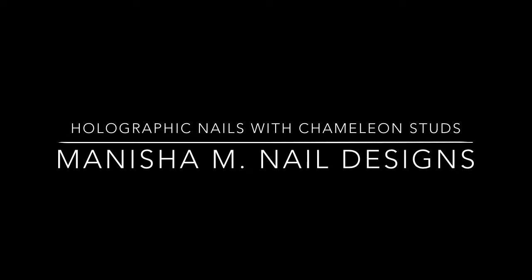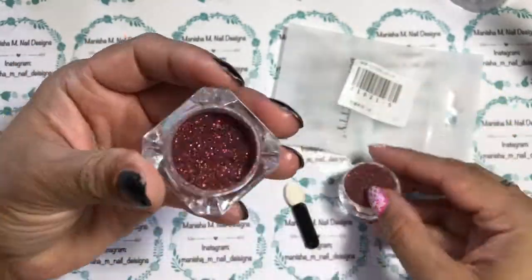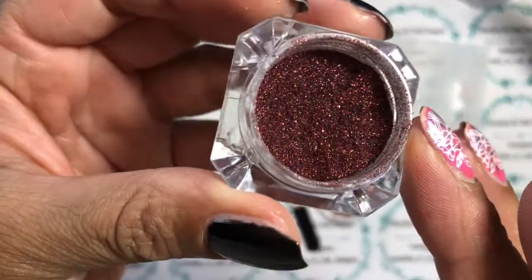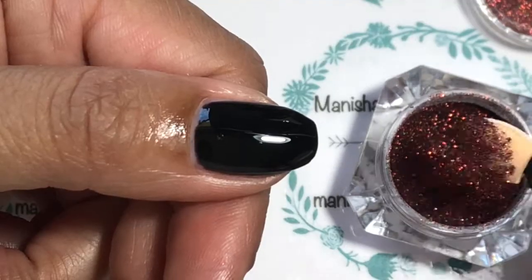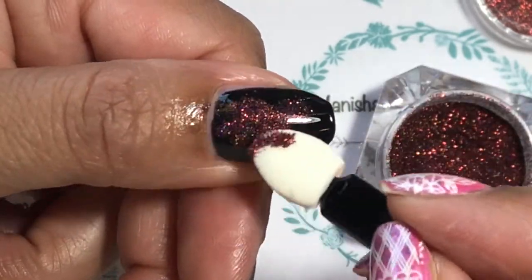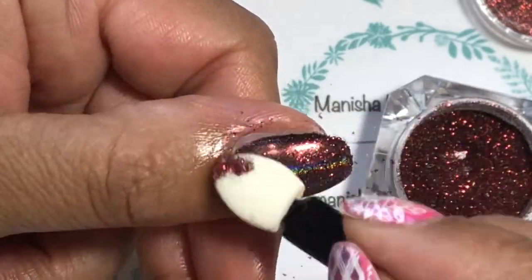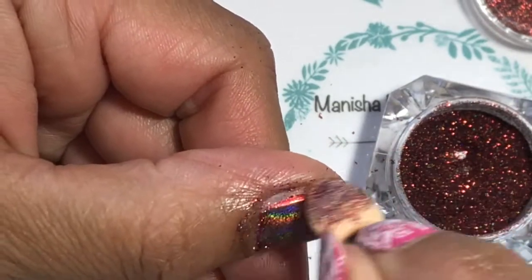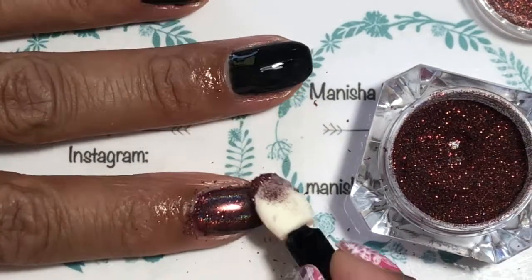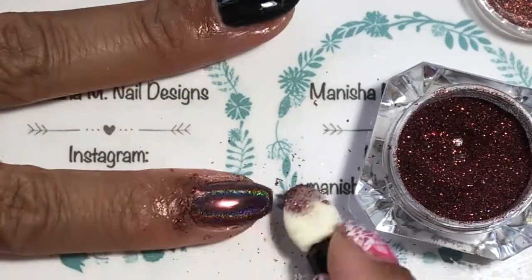Hi ladies, it's Manisha here, welcome back to my channel. Today I have some holographic nails for you and I'm going to be using some nail studs on them too. This is the beautiful holographic powder I'm going to be using. I've already applied a black base and a gel base polish on my nails, which is fully cured. I actually won this one from Born Pretty Store — I had a giveaway on the Instagram page and won it a while back, I just hadn't had a chance to get around to it.